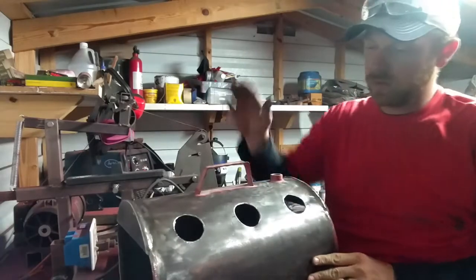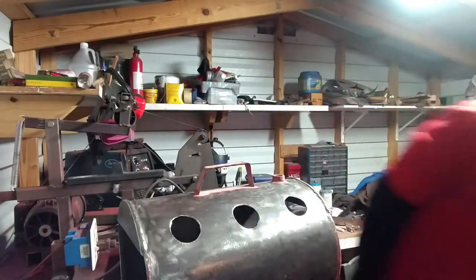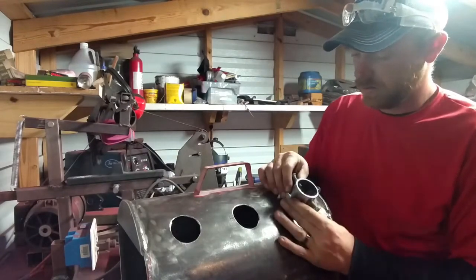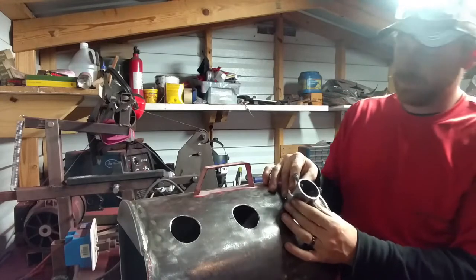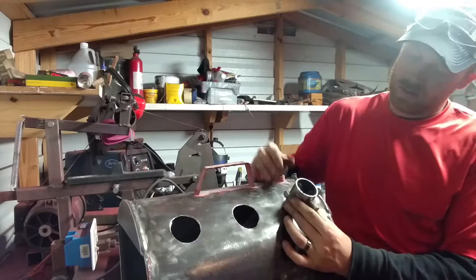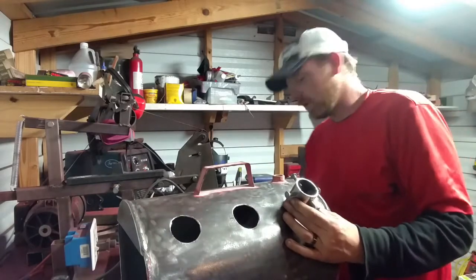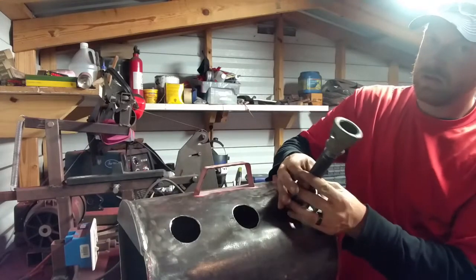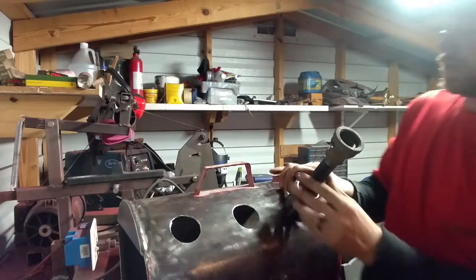We've got the holes drilled - one, two, three. These go right in there, like so - just slip right around the hole. Weld them in place at the angle that I want. I'm just going to go square-ish with the body. The burner can slide right down in there, like so. This holds that in place with screws - and that way my burners are replaceable and removable.